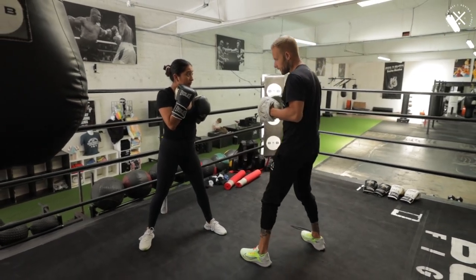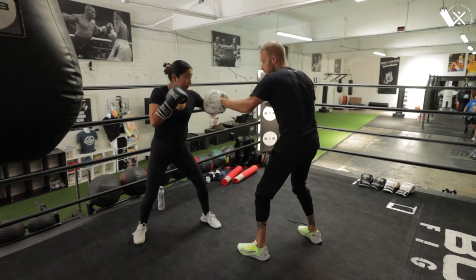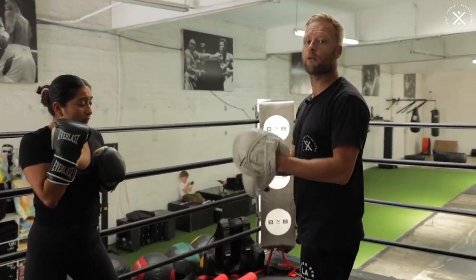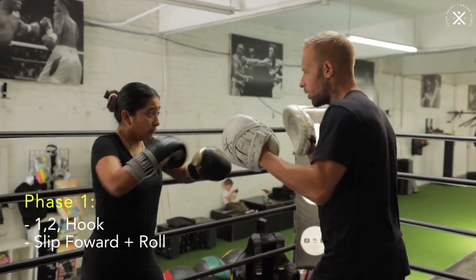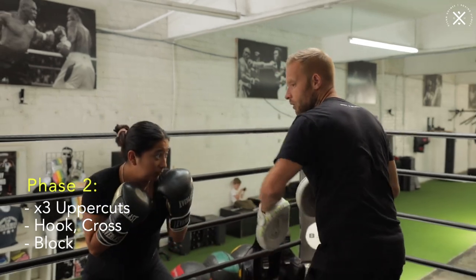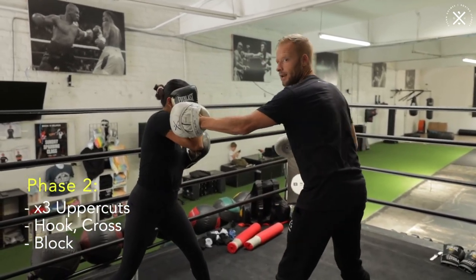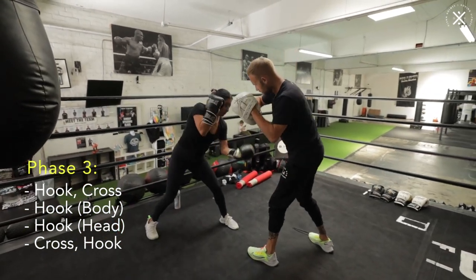So let's drill phase three real quick. From the block, we go one, two, three, four, five, six. Okay, so we're up to phase three now. So let's go from the top, building it up. Phase one: one, two, hook, slip roll. Phase two: three uppercuts, hook cross, block. Now for phase three, we've got those six counter punches — hook cross, body, hook cross, hook.